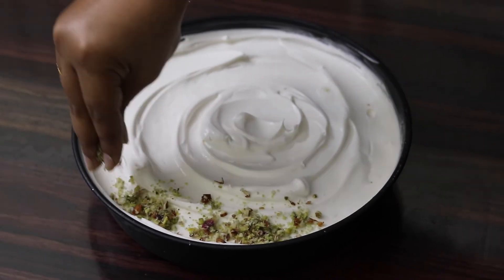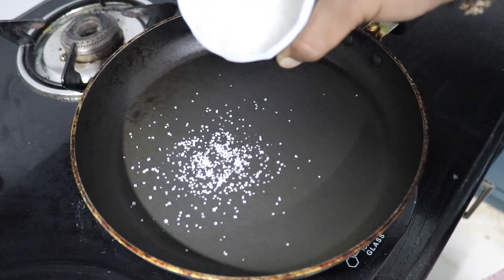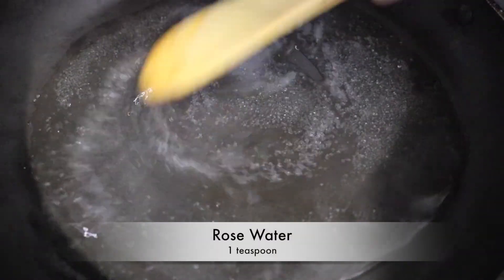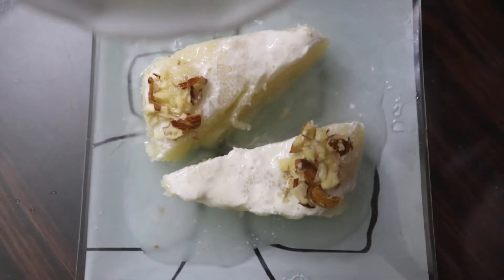Top it with some pistachios and almonds. For the sugar syrup, we need one cup of sugar, half cup of water, and one teaspoon of rose water. Cut them into pieces and serve with the sugar syrup.